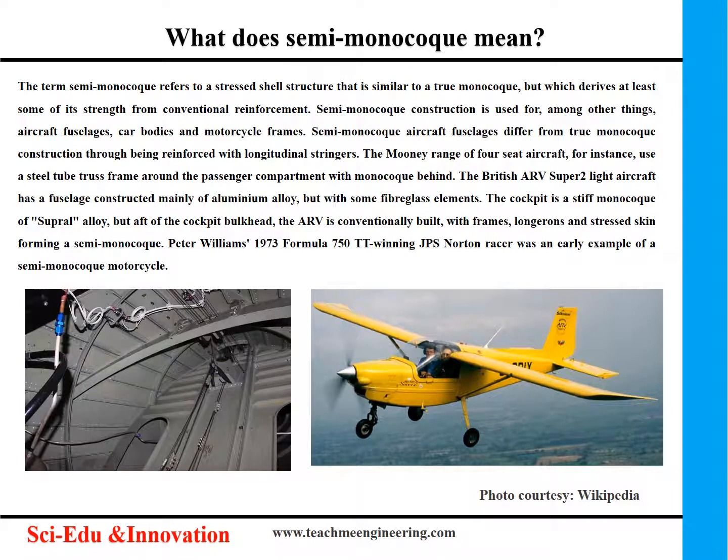Peter Williams' 1973 Formula 750 TT winning JPS Norton racer was an early example of a semi-monocoque motorcycle.